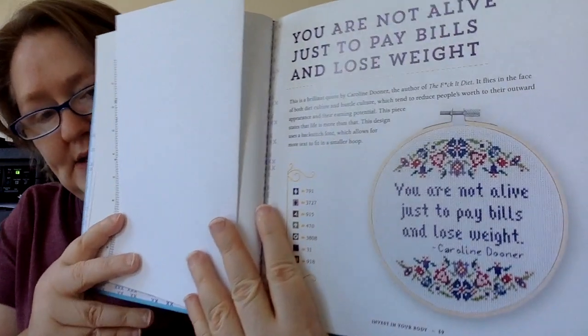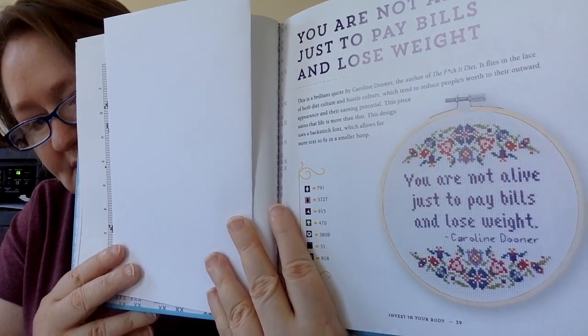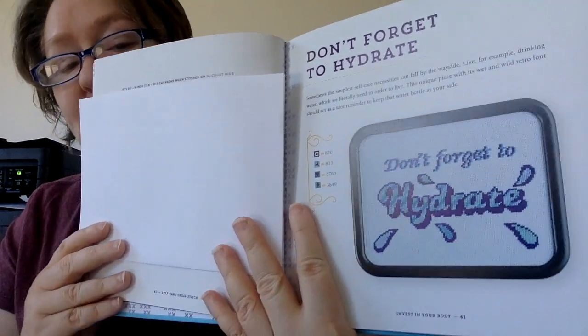This next one says 'You Are Not Alive Just to Pay Bills and Lose Weight,' and it's a quote by Caroline Dooner. I love the floral around it — I think it's so pretty. The last one in this section says 'Don't Forget to Hydrate.' Candy does a great job of reminding us to hydrate throughout her videos — she'll take a sip of water and I always do it with her. In fact, I have my water right here!